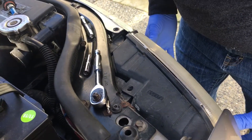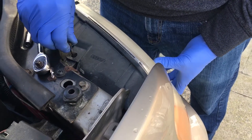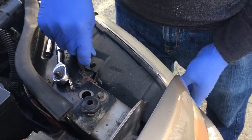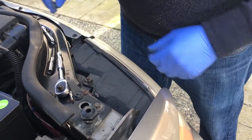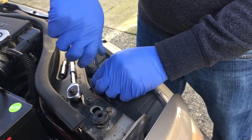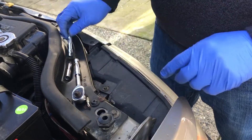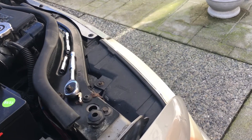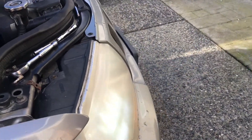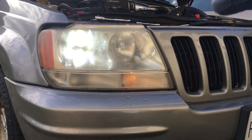Push it back in until you hear a little click. When you put this bolt back in place, make sure you're wiggling it a little bit because if you don't put it in the right spot it's going to bend — this is a very soft bolt. Easy as pie. I'm going to turn the light on and see how it looks. There you go — you can see the light. If you put it at an angle you can see there are two lights, one on top.